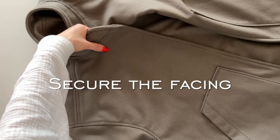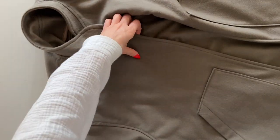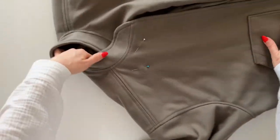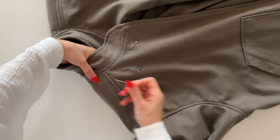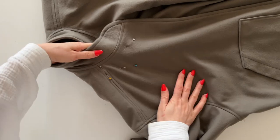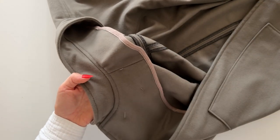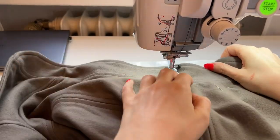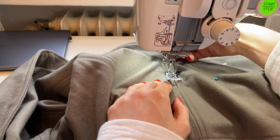Now we're going to secure the facing. First, add some pins around the shoulders so that the facing and jacket are laying together nice and neatly. We are going to secure it by stitching in the ditch right at the shoulder seam — stitch right at the center of the shoulder seam to secure the facing.